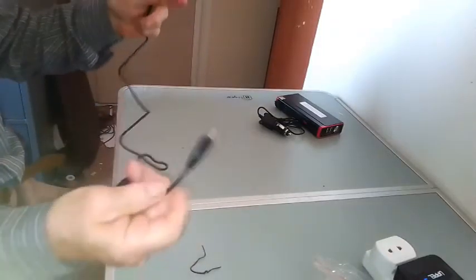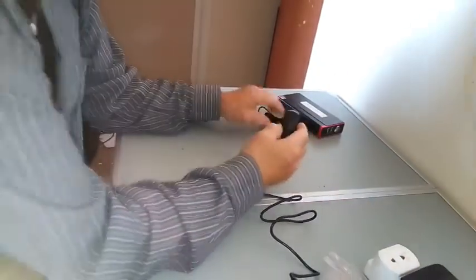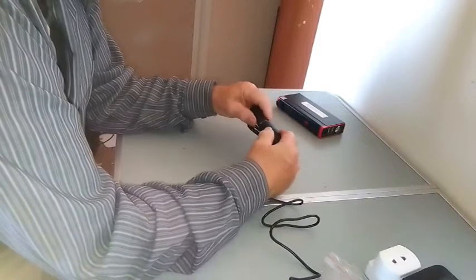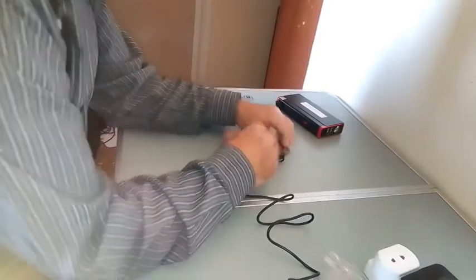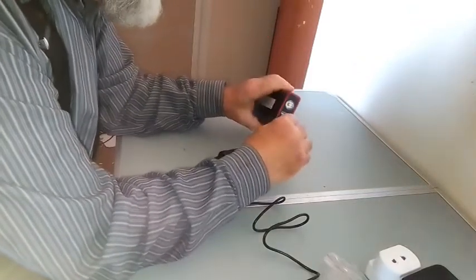Maybe a bit safer too. So I've got a fast charge plug here, so I'm just going to plug it into that. I'm going to test it with this battery pack that needs to be recharged. So there's the in for it.